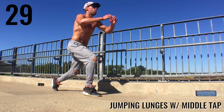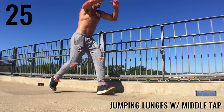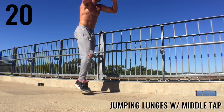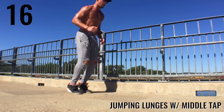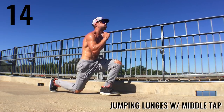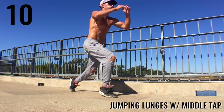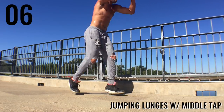Next, ladies and gentlemen: jumping lunges with a middle tap. That's a little bit different than jumping lunges because when I come up, I'm just tapping my feet in the middle before I go back down. Not super complicated, but it might take a little bit of time to get this move down. If you just want to do jumping lunges, that's also fine — just know that your butt is going to hurt severely after this.